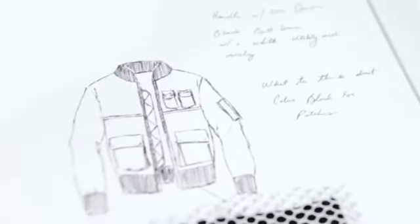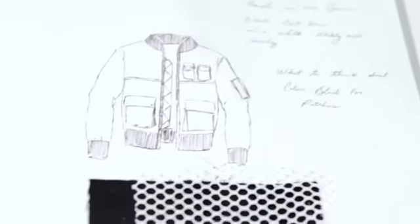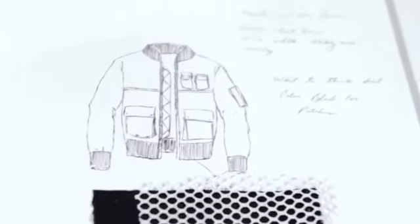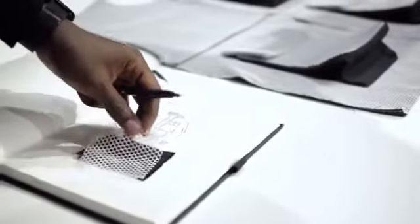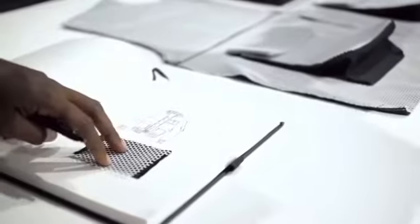I'm actually going to do a reverse design for men, or also for women, where I would do a black bull denim and then I would do an overlay on the white utility mesh.